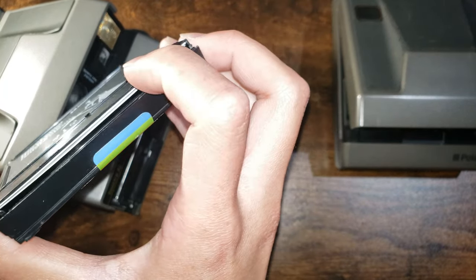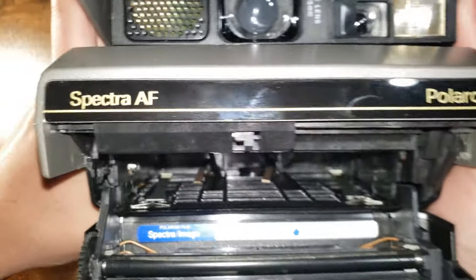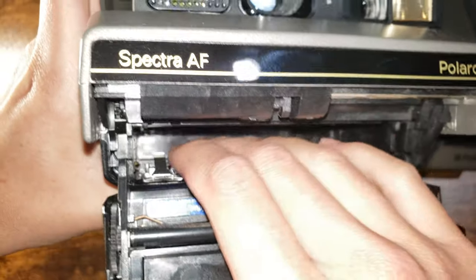As you can see, you can see the film, which means light could probably get in there. So next you want to bend your pins — the contacts inside — like that.